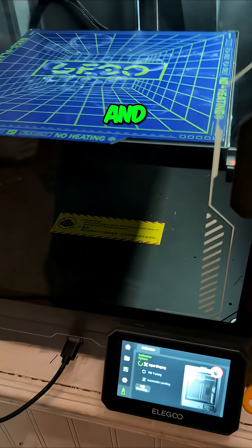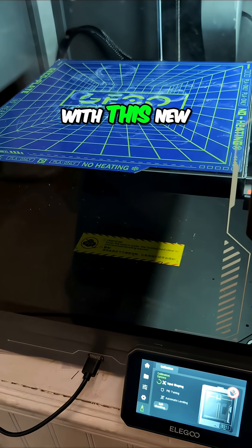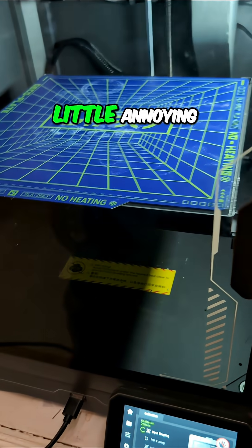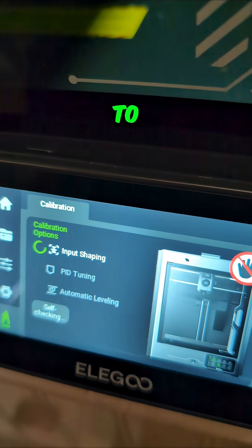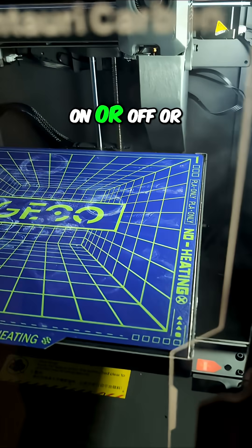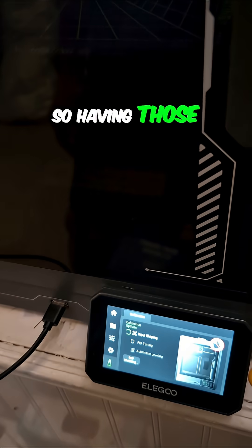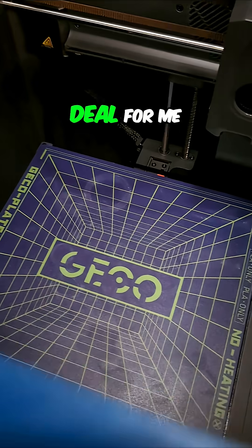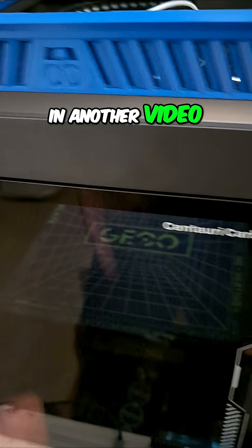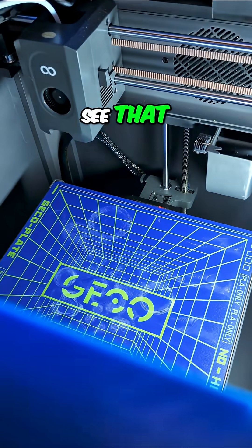Hopefully everything is good with this new firmware version — that'll be exciting. There were some annoying things I was waiting to get fixed, like being able to manipulate settings from the slicer: turning the light on or off, or changing the nozzle temperature and bed temperature. Having those fixed will be a big deal for me. Keep your fingers crossed — I'll let you know in another video, so subscribe if you want to see that.